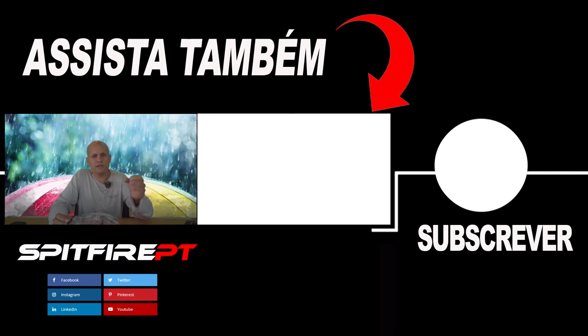Please don't forget to subscribe to the channel, activate the notification bell, and follow my other social networks — that's very important to support me. I'll see you on the next one, bye!